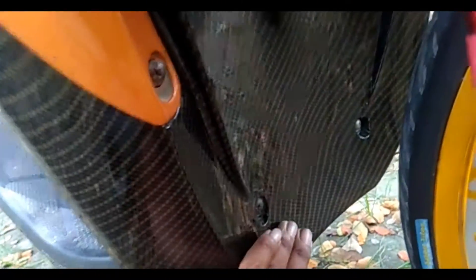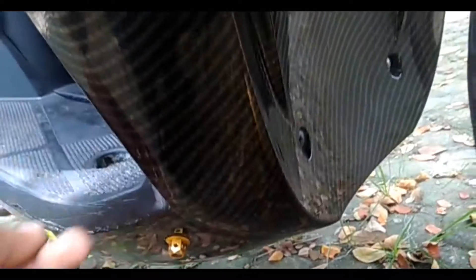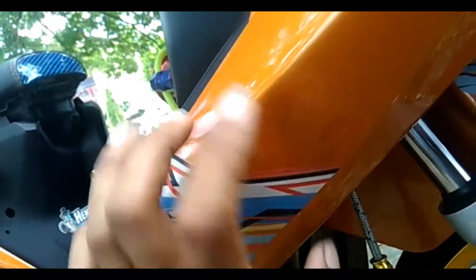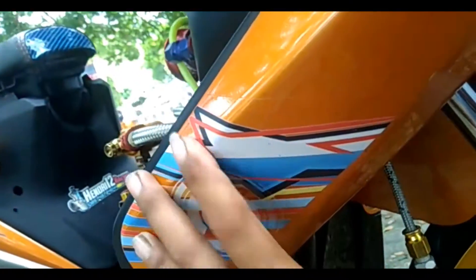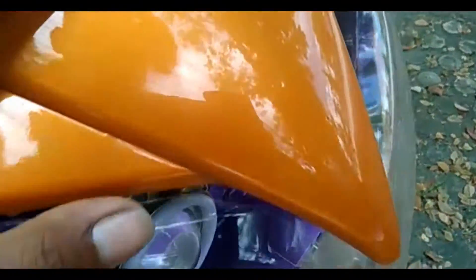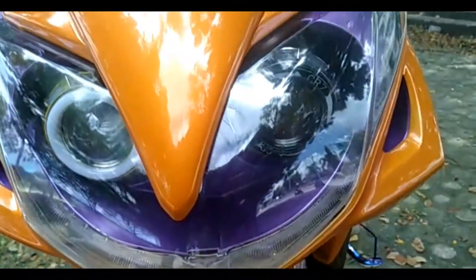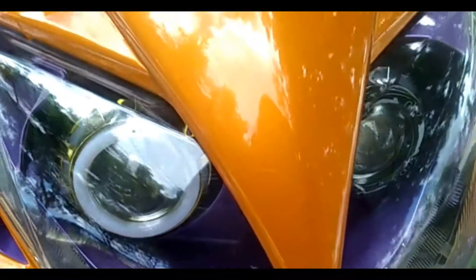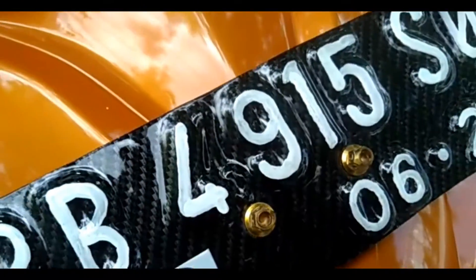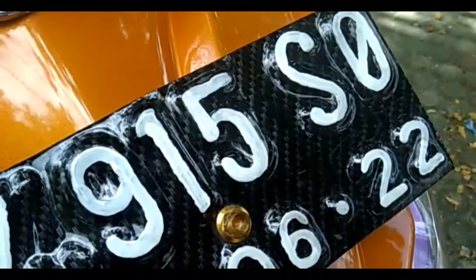Bagian dek bawah ini di-carbon gold, sampai bawah semua. Ada beberapa ornamen scrubball di sini. Stripping-nya sendiri saya pakai stripping transparan, pesannya di Victory Garage Malang. Untuk lampu depan di-custom pakai Pro-G, kiri-kanan Pro-G. Untuk plat nomor depan di-carbon hitam, sama dikasih Pro-Ball.